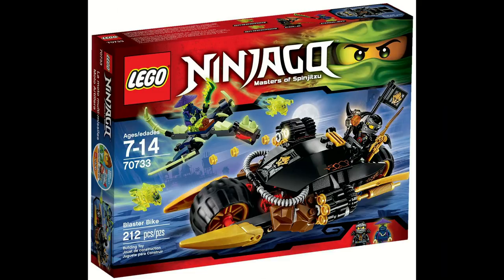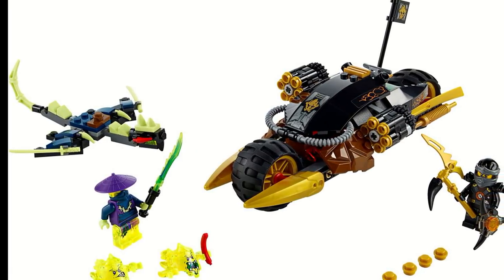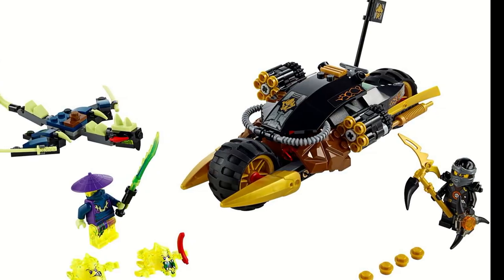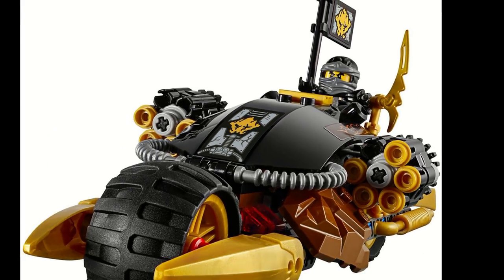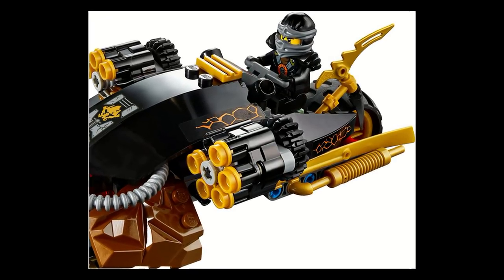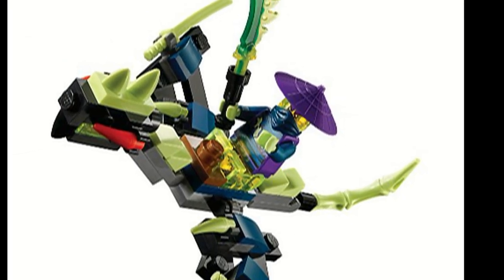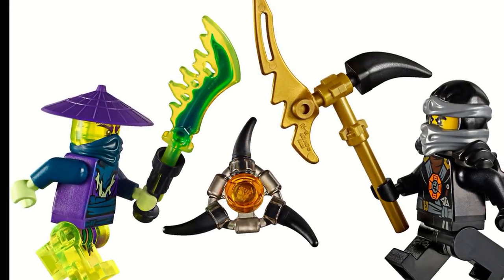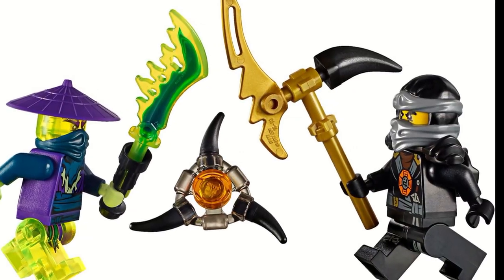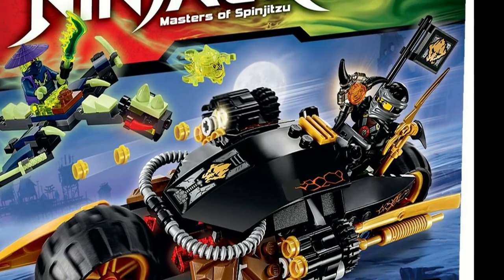The Blaster Bike is from the 2015 Summer Wave, better known as Possession, and it takes the number one spot mainly because of the balance of this set. The balance between the good guy and the bad guy was very good. Cole had a Blaster Bike with a lot of playability — being able to flip up those two stud shooters and shoot them pretty much whenever you wanted while still driving around. In addition, the bad guys had a dragon, which was really cool — something different that we hadn't seen before, including a mini dragon to battle the good guy, and it was something very welcomed.